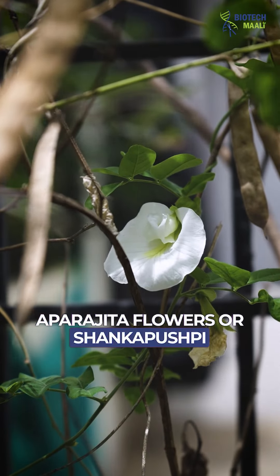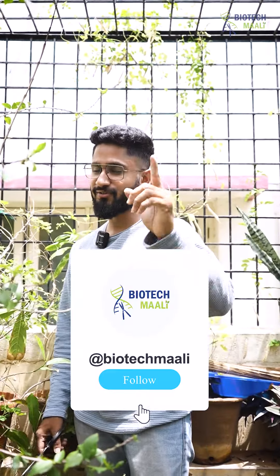If someone is growing Aparajita flowers or Shankapushpi at their place, then share this reel with them and don't forget to follow Biotech Mali for more such updates. Thank you so much guys.